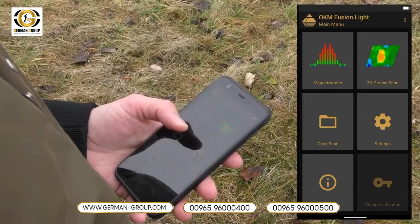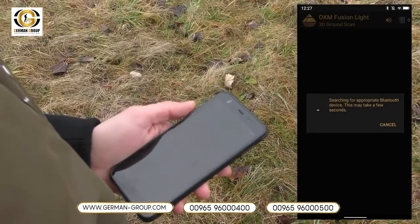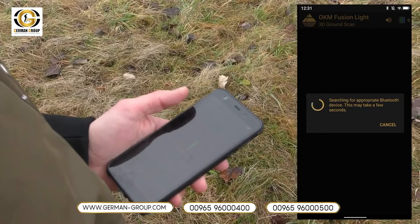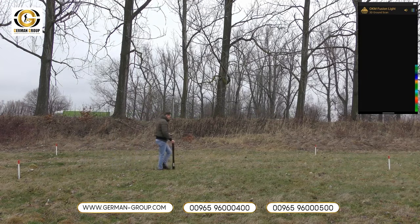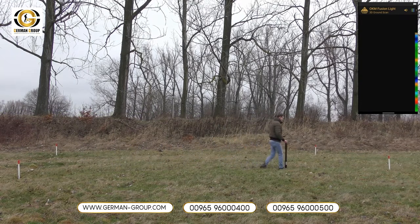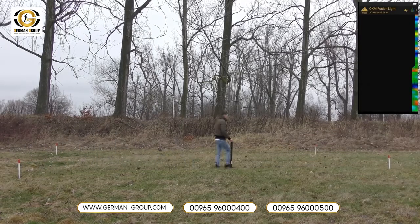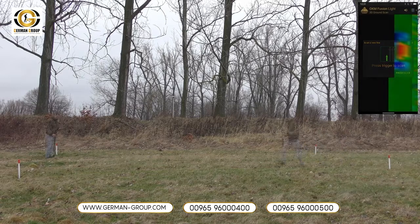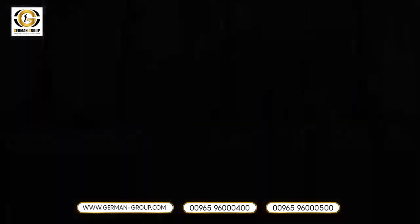To start the 3D ground scan we press on 3D ground scan. We use the default settings now. We wait for the connection and then press the trigger to scan. We have now performed our 3D ground scan and found some treasure.